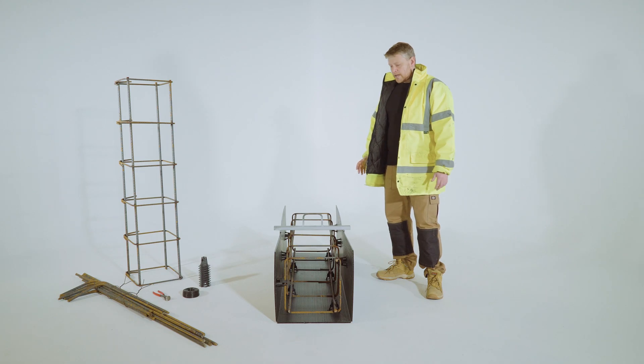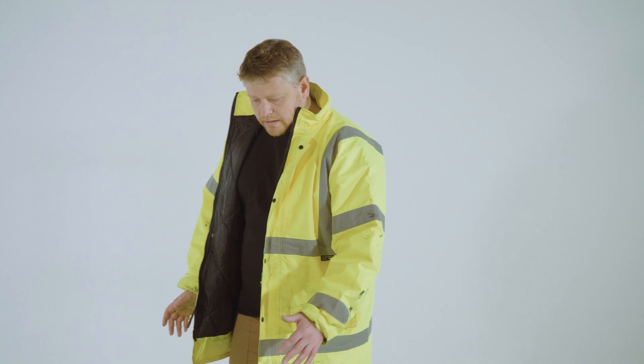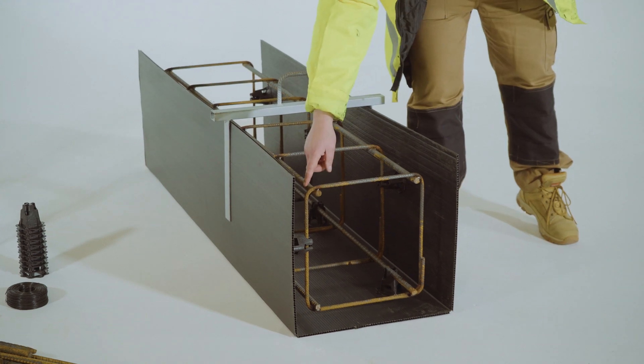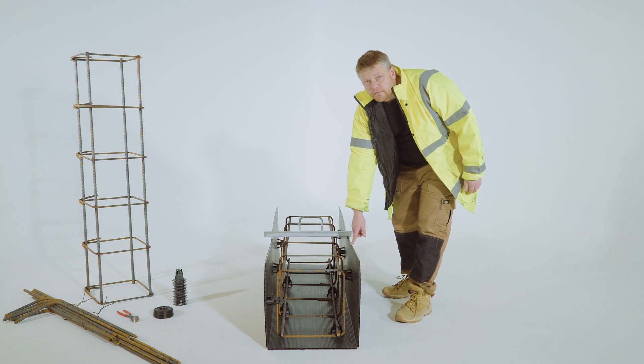The next part of the video we're going to be explaining a few different things: how to join the cages together with loose bar, why and how we use these spacers, and I'm going to show you a bit about this corrugated form as well.